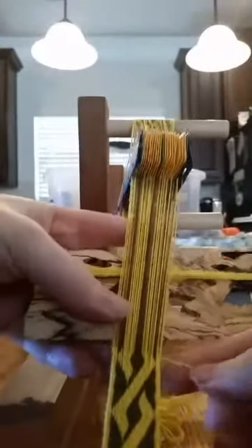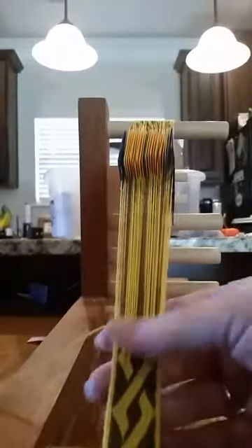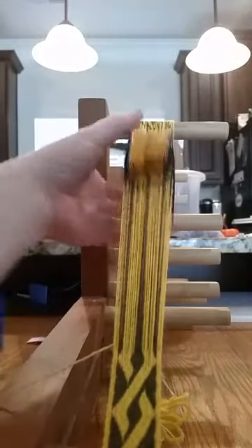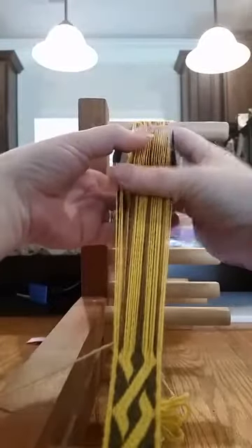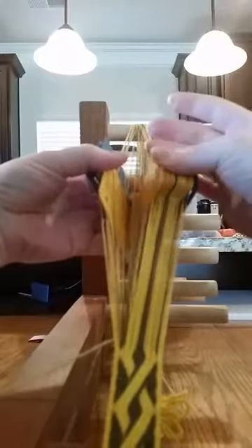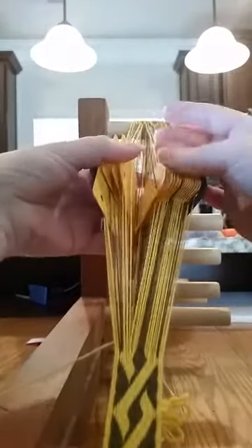Sorry about the peanut gallery — this is mom life, y'all. Moving my pattern up a row. My border cards stay forward, one card comes back, three go forward, one comes back.